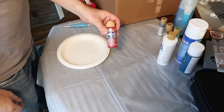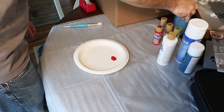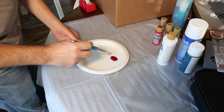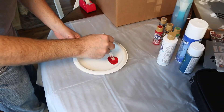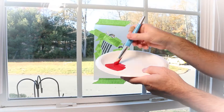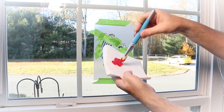After shaking your bottle of Santa Red Americana Acrylic Paint, pour out a small amount on a paper plate. Next, add an equal amount of Dawn dish soap and mix thoroughly using your stencil brush. Remove excess paint from the brush by swirling it repeatedly on a stack of paper towels.